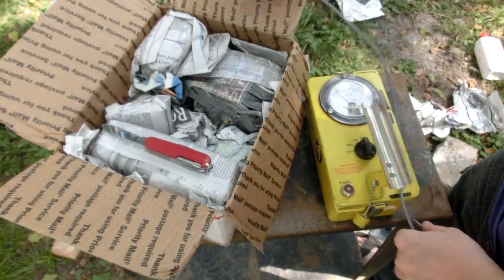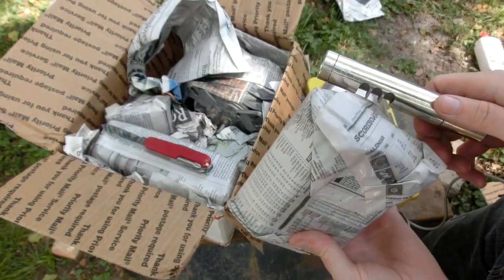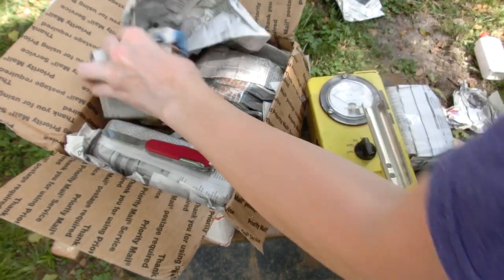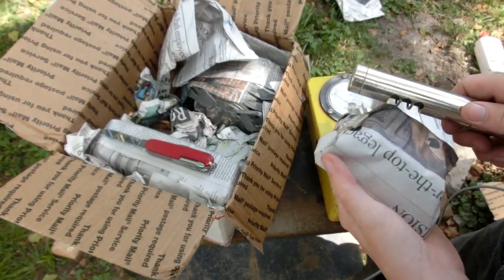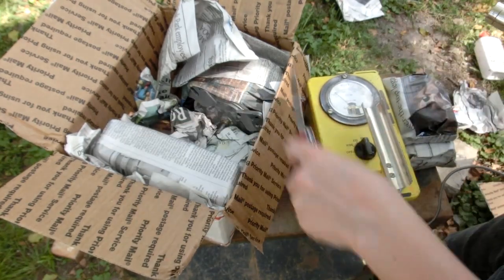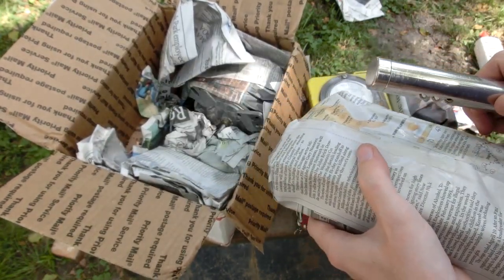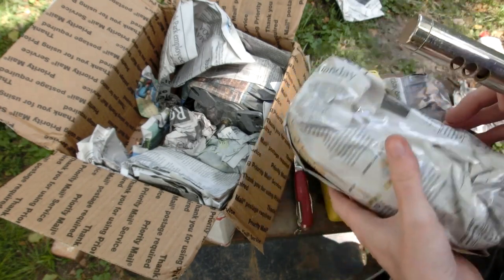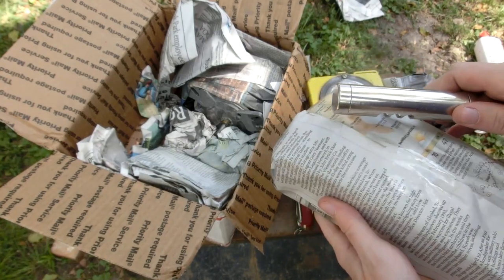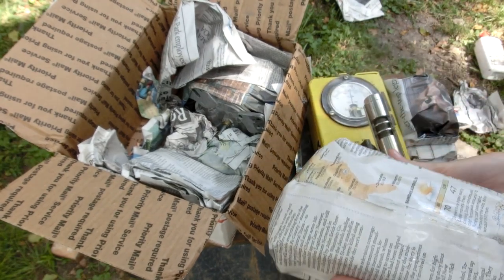Let's see if we can sniff it out. I don't have a normal background radiation right now. It's not very radioactive, but it's very much obvious that it is radioactive. This is the back, and that's the front. Look at that meter go.